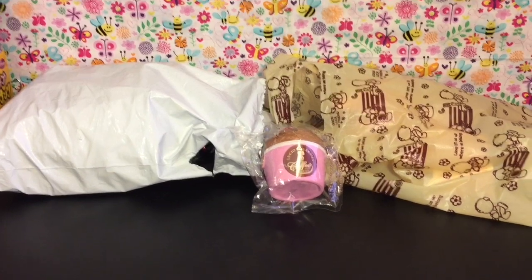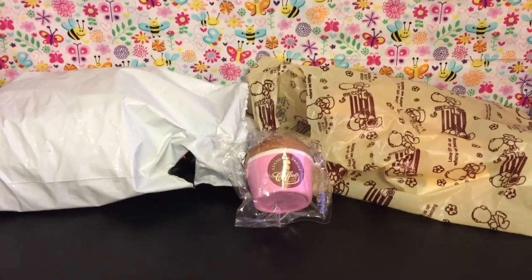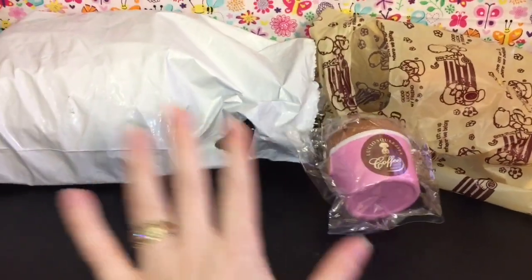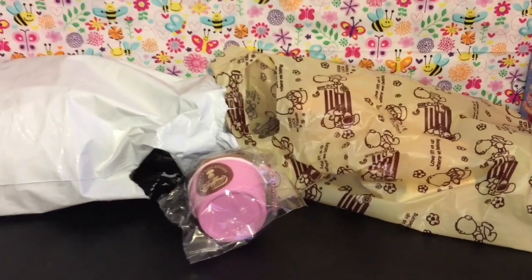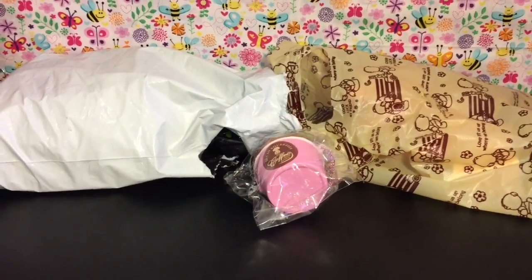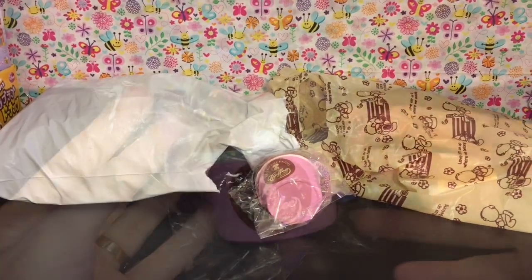Hey guys and welcome to the mini toilet channel. Today it's all about squishies again. I have two little packages to be opening and reviewing. The first came with a cupcake I purchased from a store reseller, and the second is from modesfor.com, which is an awesome website that has a lot of cute merchandise including squishies, stickers, memo pads, and lots of stuff.